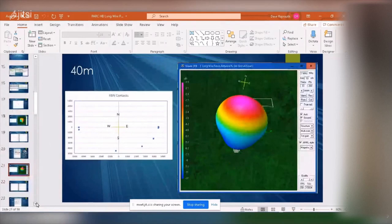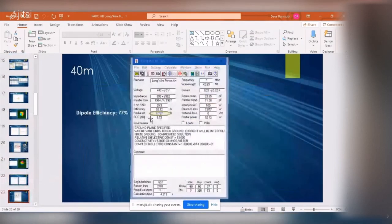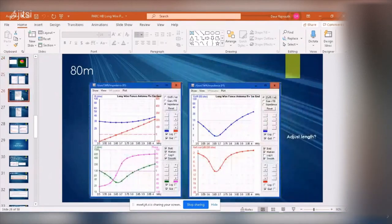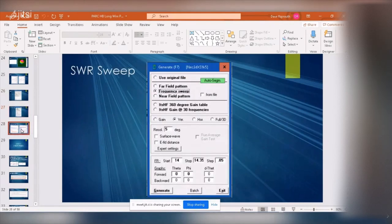At 40 meters efficiency drops to about 9% versus 77% for a dipole. At 80 meters it drops further to about 2.5%, so it's not very efficient at 80 meters.